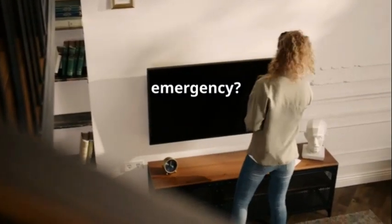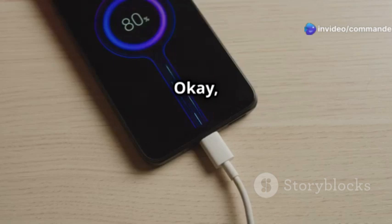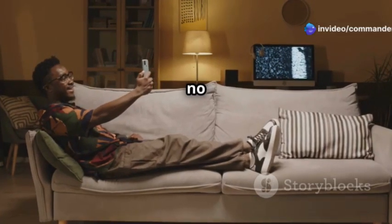Ever been in a charging emergency? Your TV's USB port can power up your devices in a pinch. Okay, it's not the fastest charger out there, but hey, better slow charging than no charging at all.